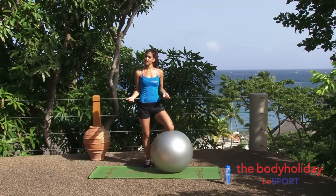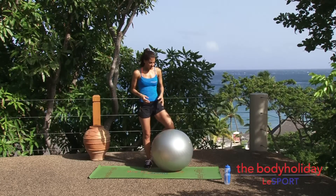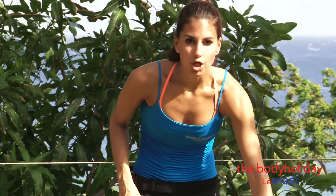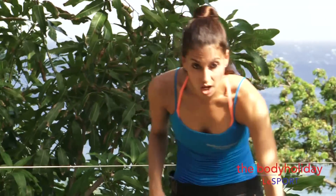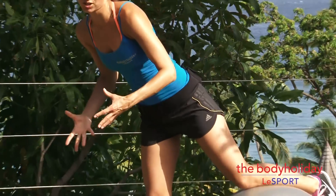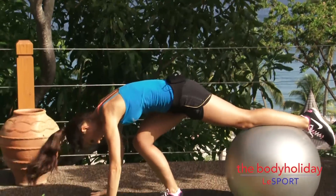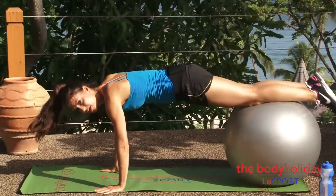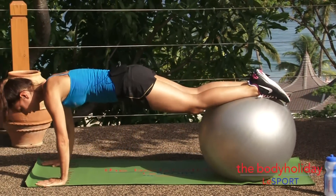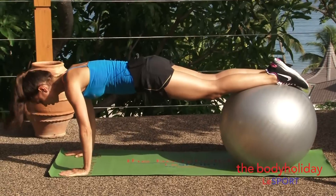Just grab a stability ball and a mat or a nice flat surface and let's get going. Your first move is going to be a push-up on the ball. If you're a beginner, you're going to want to have more of your lower leg on the ball — that will give you a little bit more support in that plank position. If you're a little bit more advanced, challenge yourself and walk yourself forward a little bit. From here we've got ten push-ups.